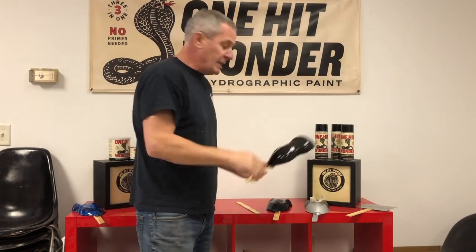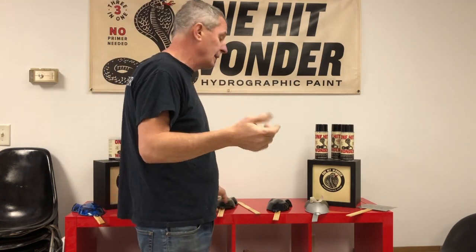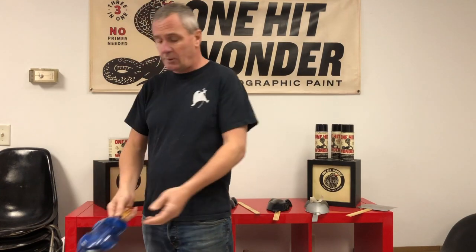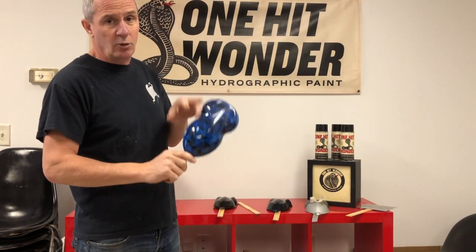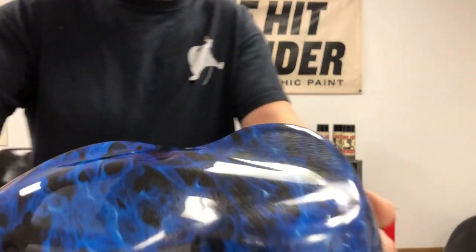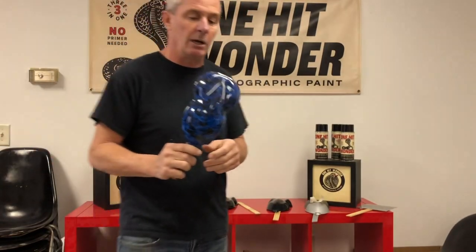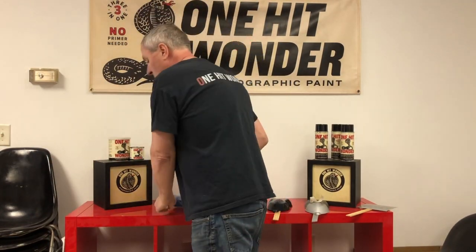With a metallic intercoat you can also dip over it, so you'll have the metallic coming through the dip. One final example: this is a blue flame over black — you dip the blue flame over the black and then put a metallic intercoat over the whole thing, so the entire dip has a metallic quality to it. The metallic can also go under the dip. Like all of these applications, they need a final finished coat and we recommend our 2K clear. That's an introductory guide to intercoat clears. Find us at www.ohwpaint.com — thanks for listening.